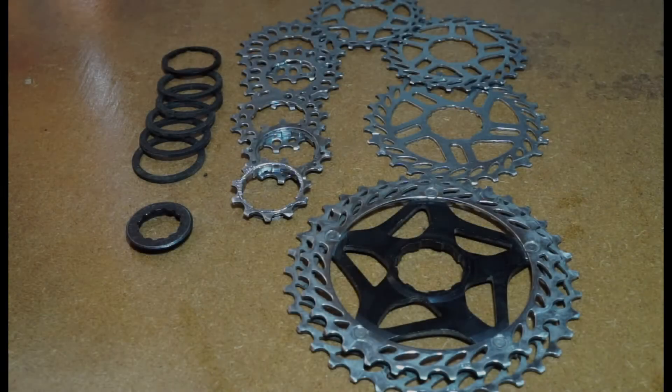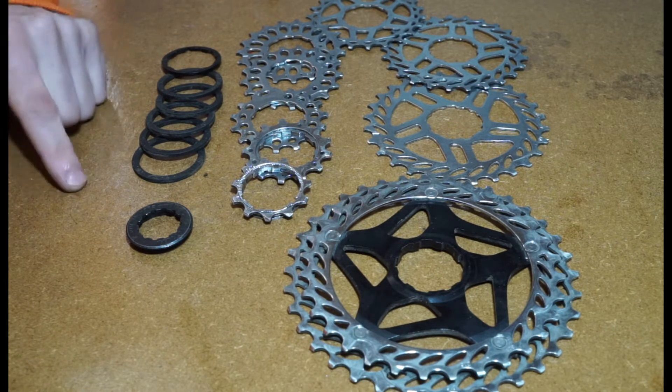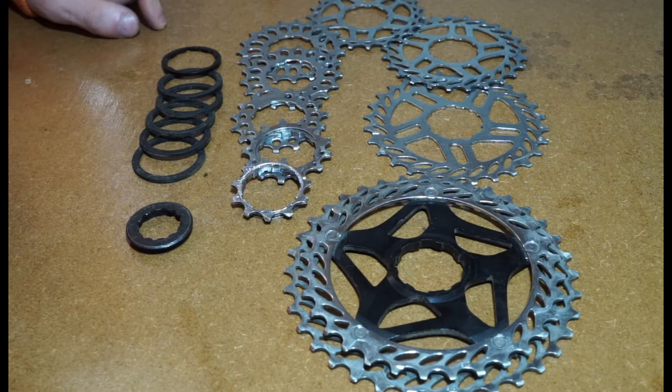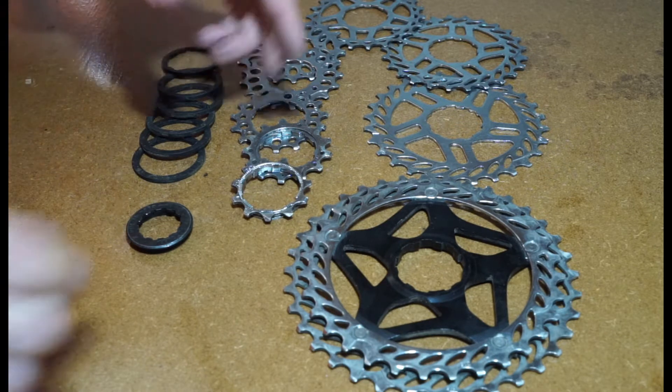I just wanted to do a quick video - I was going to send this cassette out, somebody bought it online. I just wanted to talk about the spacers. They're pretty straightforward, but I remember when I started doing this I was a little bit confused by them. If you buy something used, it might not come pre-built, so a used cassette might just turn up in kind of weird packaging.